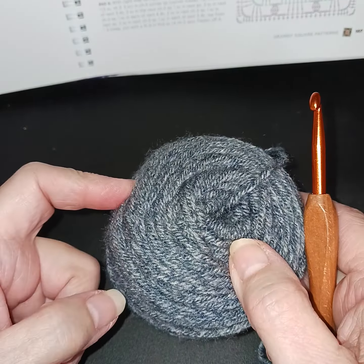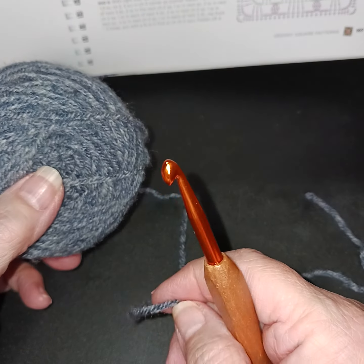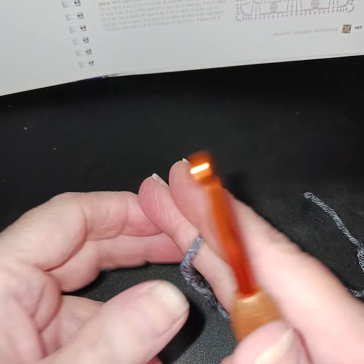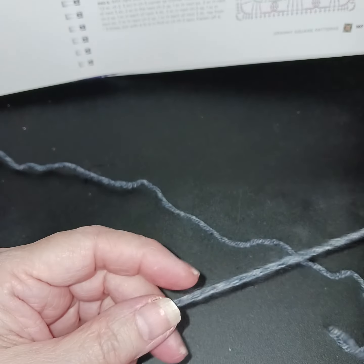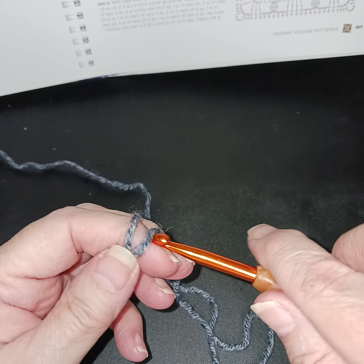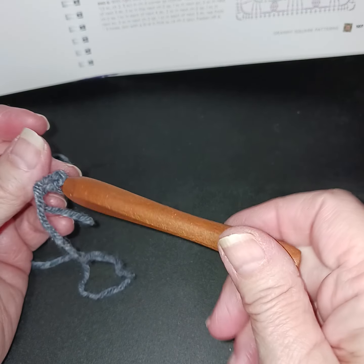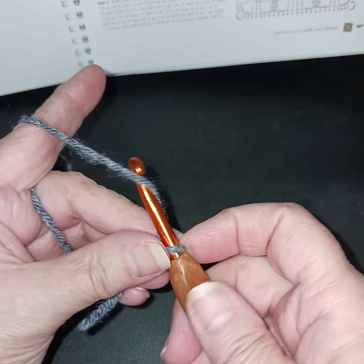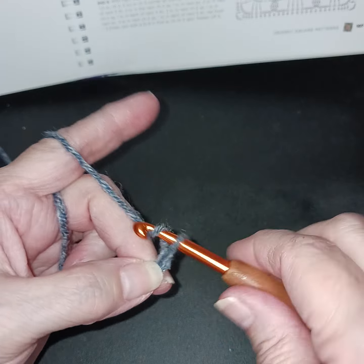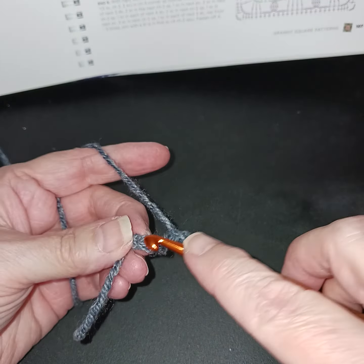I think this yarn is also from Dollar Tree. It made me think of denim and I haven't really used much of it, so let's start with it. Following the directions, we're going to chain six — one, two, three, four, five, six — and then do a slip stitch in the first chain.